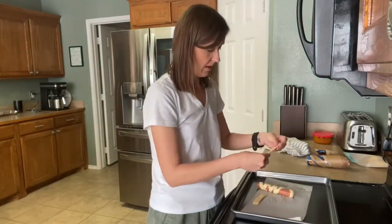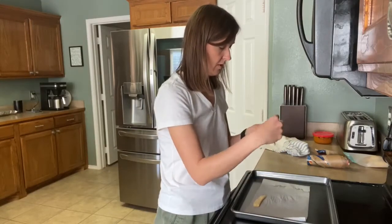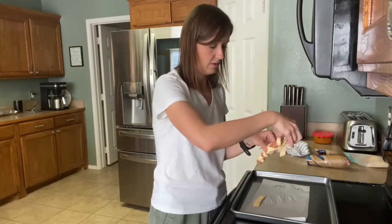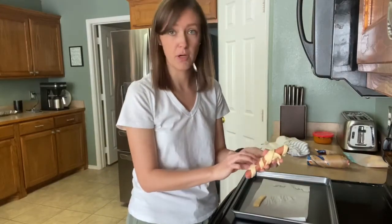Maverick is adjusting from being an only child to having a puppy in the house that wants to play all the time, which is wonderful and terrible all together, so we're dealing with a lot of emotions — as you can hear!